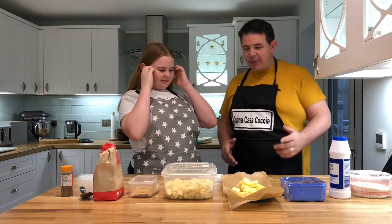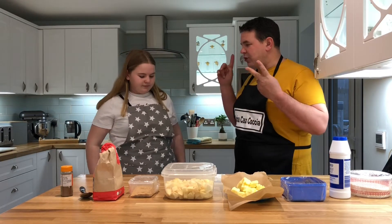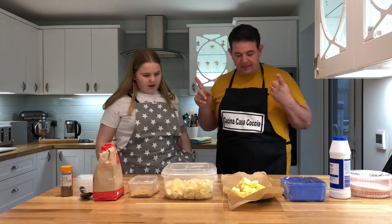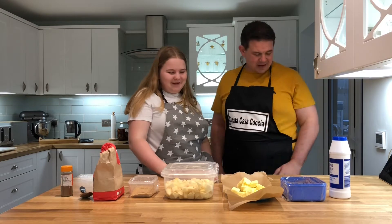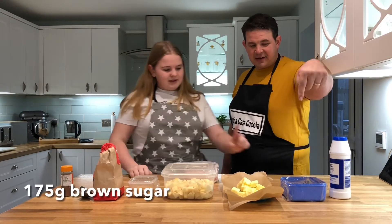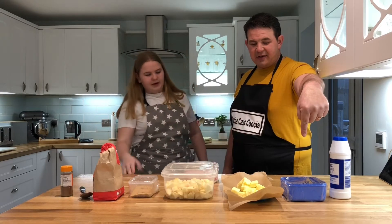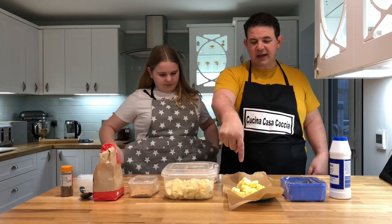So for the apple crumble we've got two parts: the crumble and the filling. So what do we need for the crumble, Fifi? 300 grams of plain flour, a pinch of salt, 175 grams of brown sugar, and 200 grams of unsalted butter cut up.